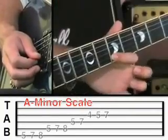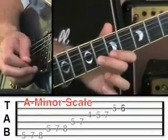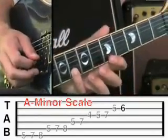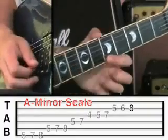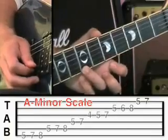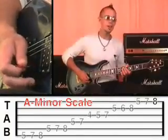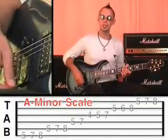The 2nd string starts on fret 5 as normal, then middle finger to fret 6, and little finger to fret 8. Then the 1st string on fret 5, fret 7, and then fret 8. Let me demonstrate that in slow motion.